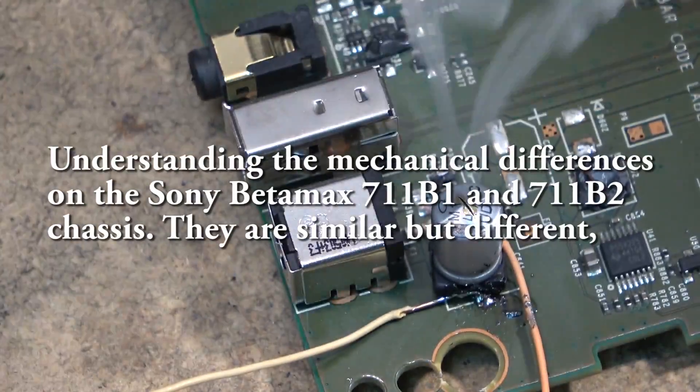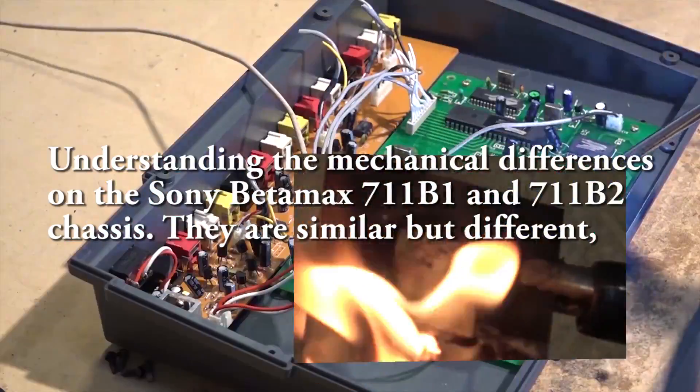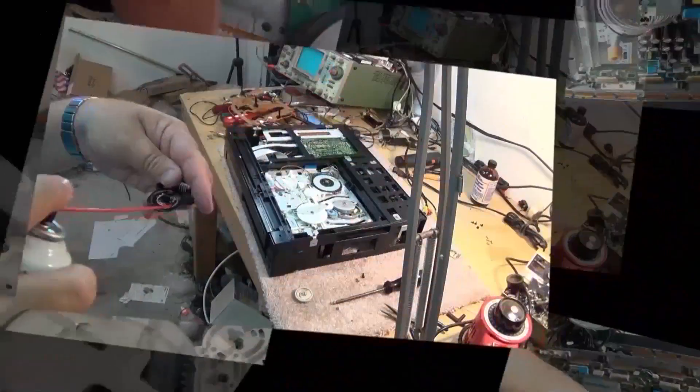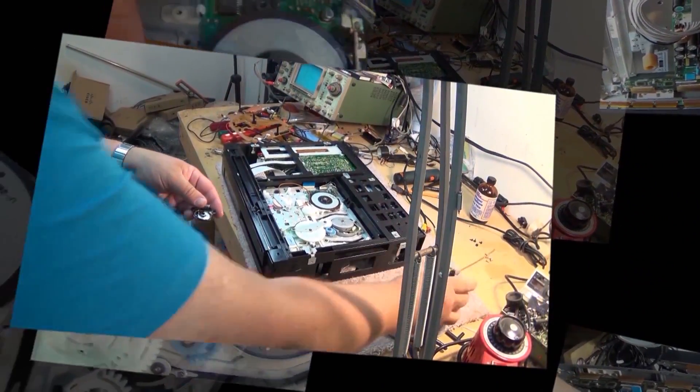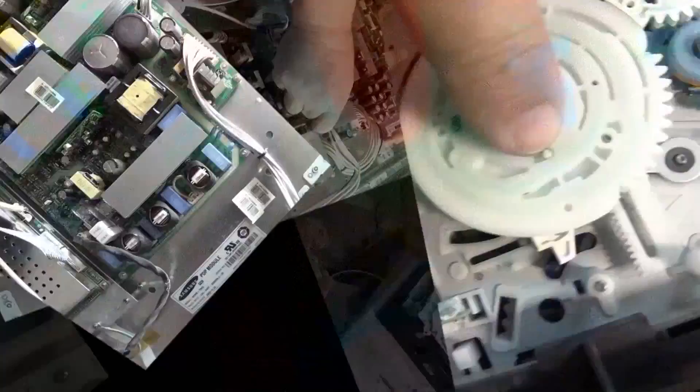A couple questions about Betamax machines - how they load, how they unload, and a couple of common problems. I'll go over a couple of the different variations of the 711b chassis. There are two that were quite common in the 711b and they operate completely differently, so I figured I would show both of them because I have both units on my bench.